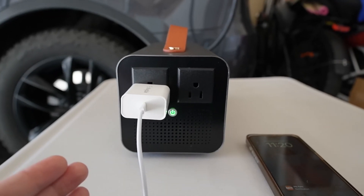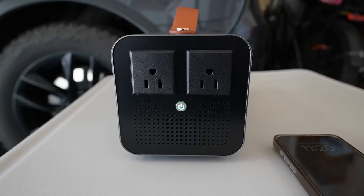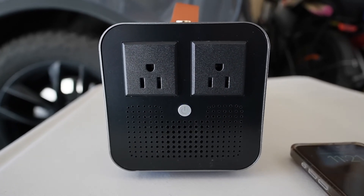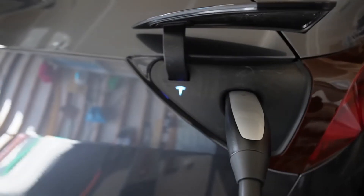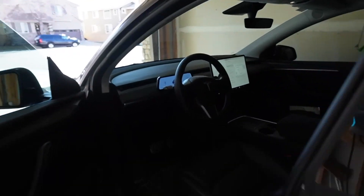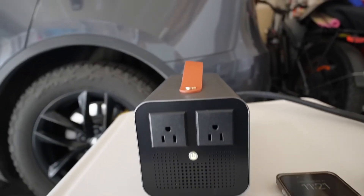To turn it off: first unplug any connected device from the vehicle-to-load charger, then press and hold the power button for two seconds. It changes to blue, then as it discharges from the charging port it turns white — which means it's safe to unplug. After unplugging, the car returns to normal and no longer shows it's charging.